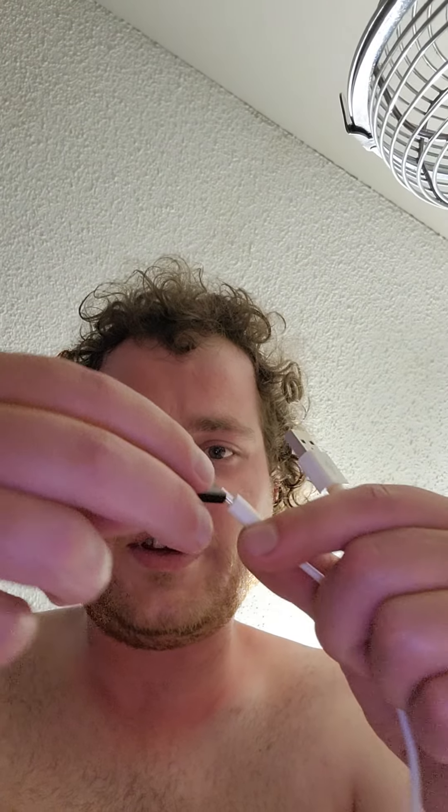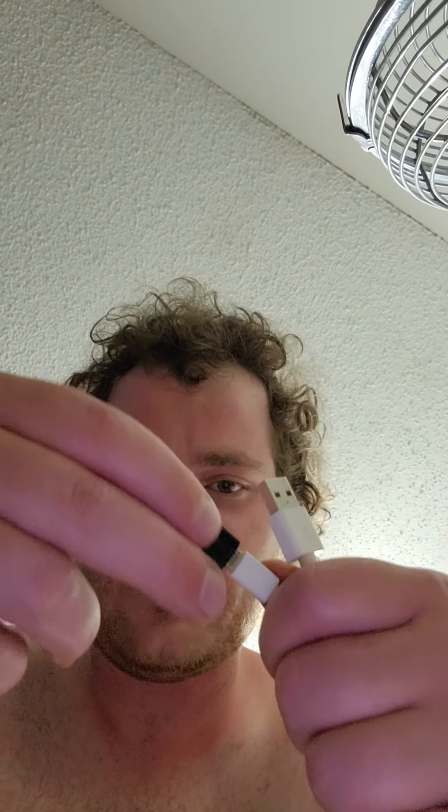They're so convenient that if you ever break one, it doesn't even matter — you just put another one on. Go on Wish, eBay, or Amazon and you can get a whole bag of these things, and you'll never lose your Type-C connection ever again.